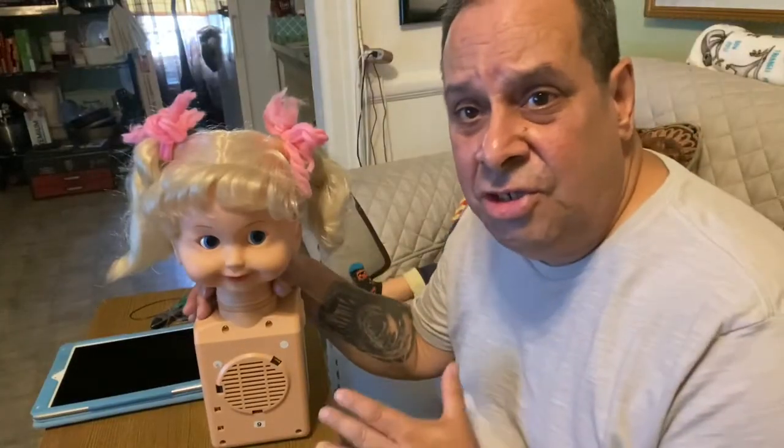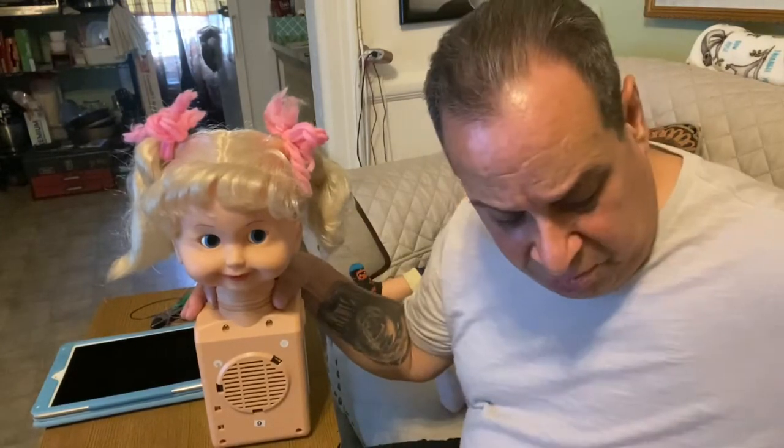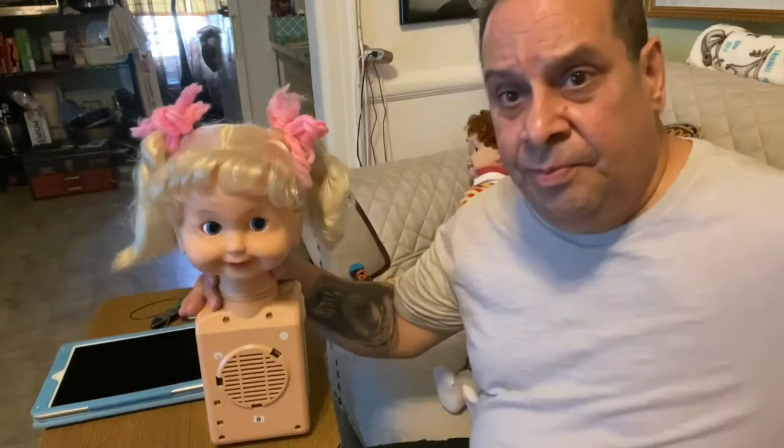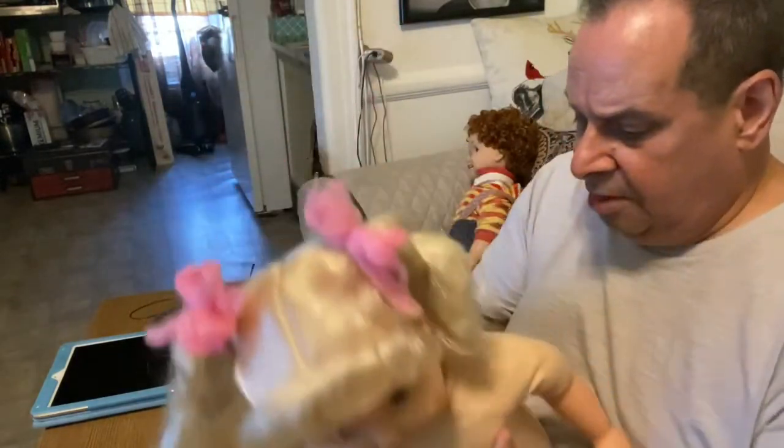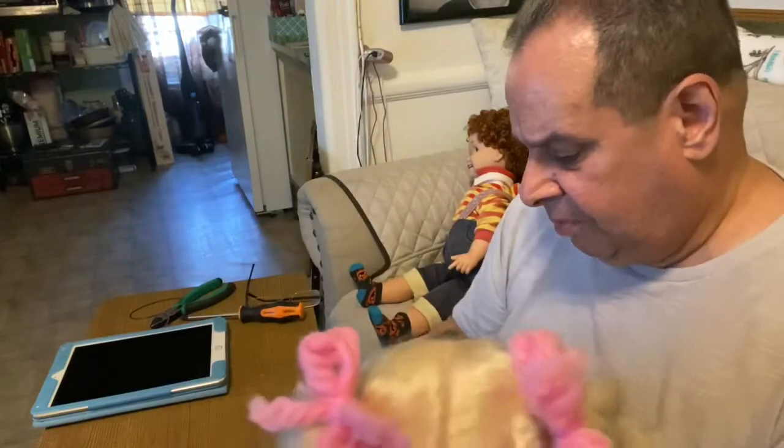Okay guys, here she is all put together again. All I need to do is put her body back in, dress her up and she'll be ready to go. It's very easy to put her back in — just put it right in there. There she is, she's back in, just like that.